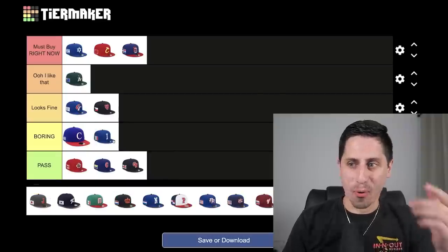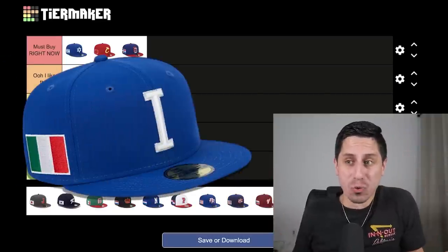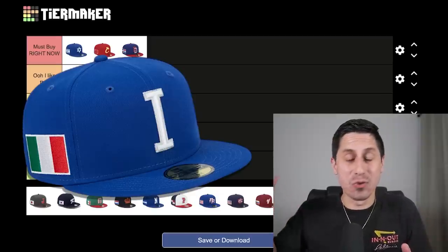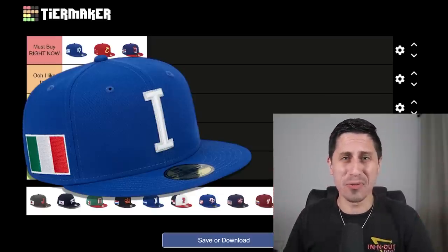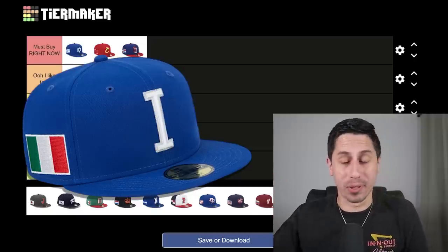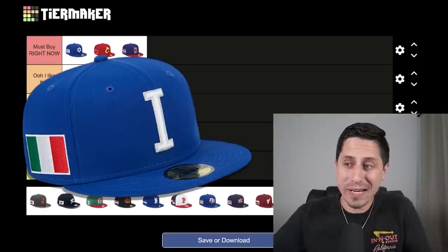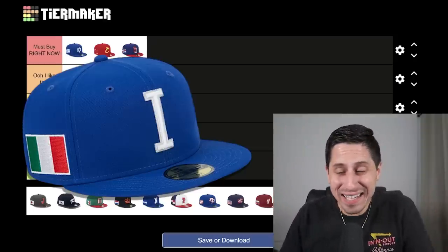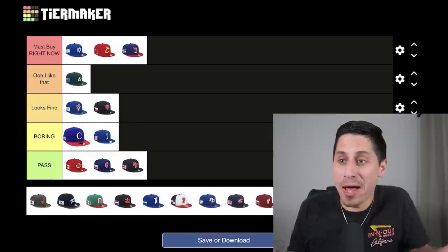Team Italy goes right into the boring. It's just a plain block letter I. I know the blue comes from the soccer team — they're called the Azzurri — and blue is one of their national colors for sports, so the color isn't the problem. It's just a plain I with no real character or identity. I'm Italian and I don't want this hat. I feel like I'd look stupid wearing a plain blue hat with an Italian flag that says I on it.